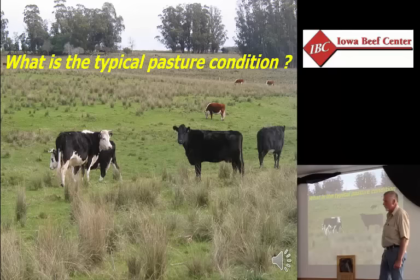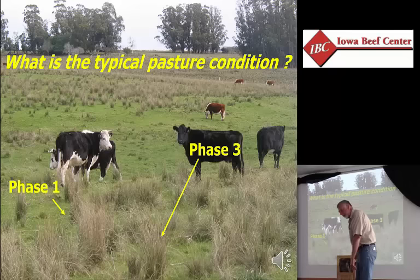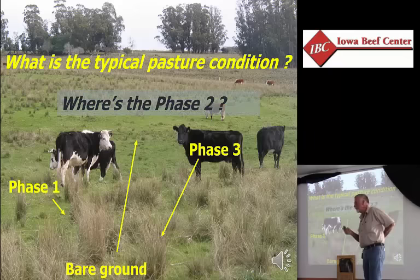Looking across the fence at the neighbor's pasture in the middle of summer — ever see pasture with short gray spots and tall bunchy clumps? All that short gray stuff is phase one. The animals graze that first in the season, it tries to regrow a little bit, they bite it off again because it's the best tasting stuff. The clumps they're not eating might be a different species, or plants that didn't get grazed early and are too mature — that's phase three. Look straight down in there and you're going to see bare ground. Heart of the growing season, plenty of sunshine, and we have the three components that don't make a good solar panel.